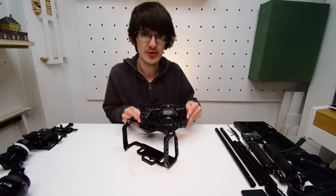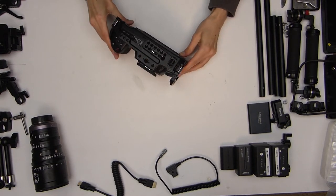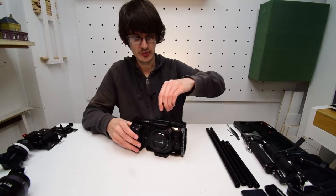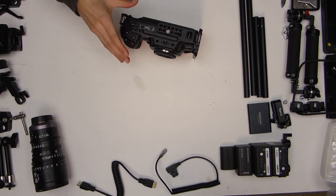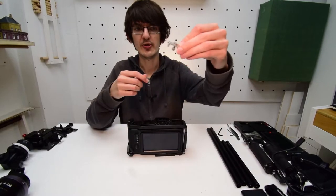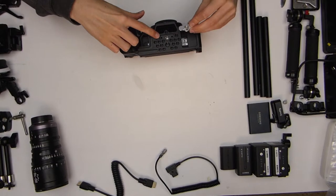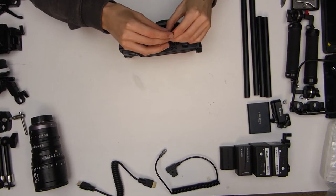Putting the camera into the cage is easy. All we're going to do is slide it in from the back until it lines up with the top pole, tighten it up, and give it a little shake to make sure it's sitting in there correctly. Once tightened, we'll flip it over carefully and add the bottom screw, which has a quarter inch screw with two locating pegs either side that slots into the custom shaped slot at the top.